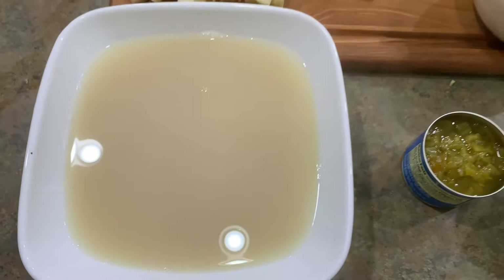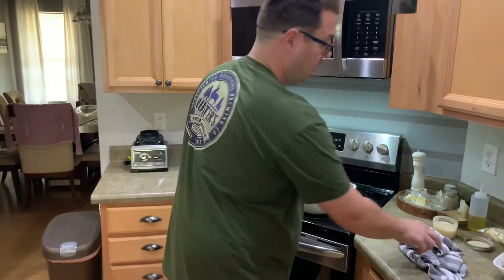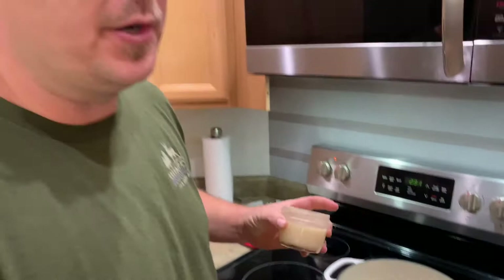We got our stock strained, we got our pot back on the stove at about medium-low heat. Now we're going to impart all these flavors together. First things first: three tablespoons of butter. And if you're a follower of the Charcoal King, you know you like bacon. If you like bacon, you cook bacon. If you cook bacon, you save bacon grease. And when it comes to shrimp and corn chowder, you can use bacon grease as a fat, because fat is flavor.